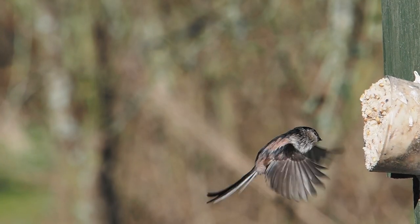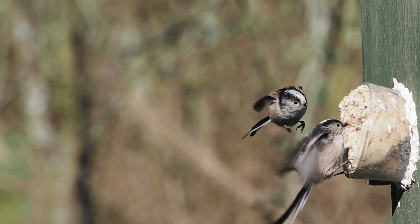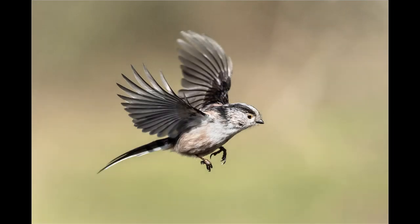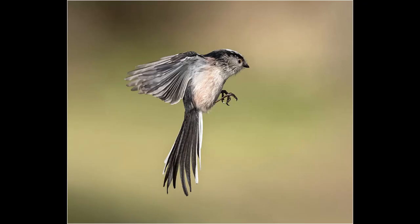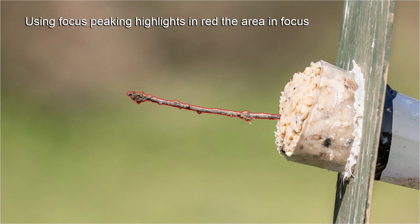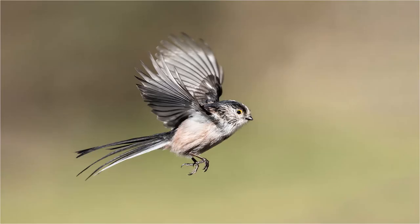Using Pro Capture makes taking in-flight shots relatively easy. When I set this up, I focus manually about five inches in front of the bird paste. When I see a bird hovering or flying in, I fully depress the shutter button. To set the focus manually, I place something between the branch and the bird paste — I usually stick a small twig in the bird paste and use focus peaking to fine-tune the focus. Once I set the focus correctly I remove the twig and I'm ready to start taking pictures.